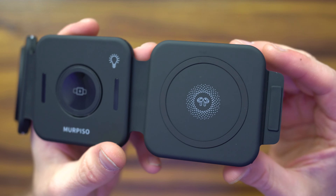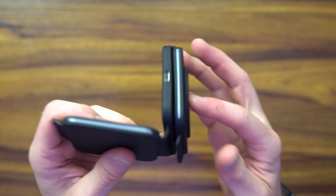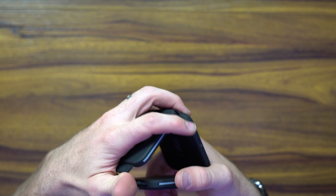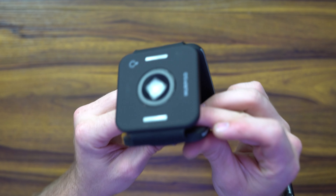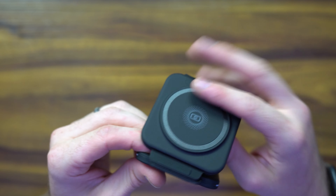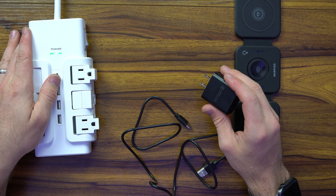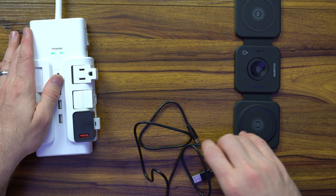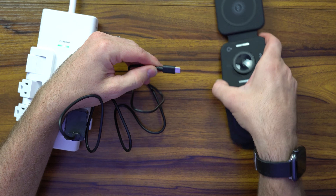There's overcurrent protection, overcharge protection, temperature protection, and it's even made out of high-quality materials to protect against foreign objects. The best part about this is it can fold up and become a desk buddy. Let's go ahead and plug it in for the first time with the USB 3.0 to USB Type-C 18-watt adapter — just place it right in here very simply and plug it into the device.